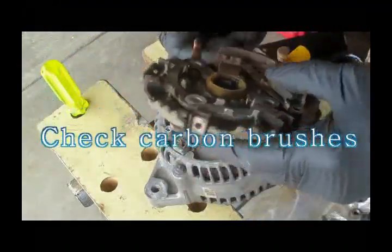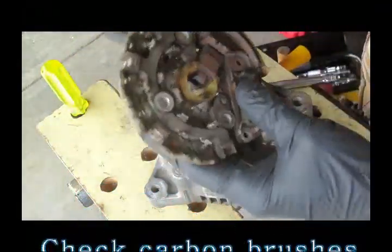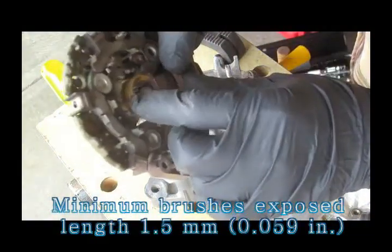First of all, inspect the brush. This brush still looks very good.